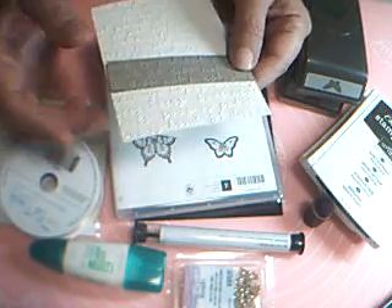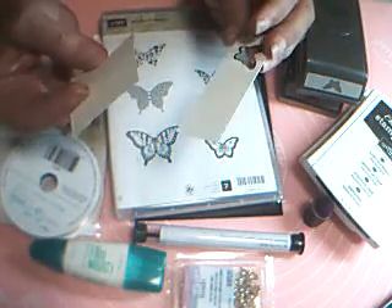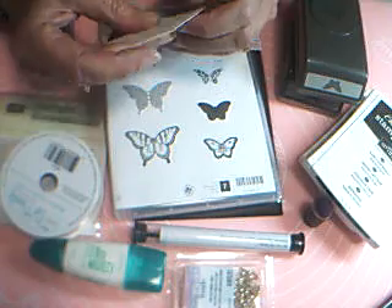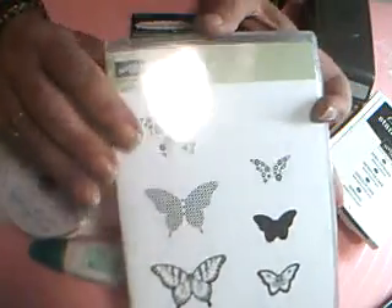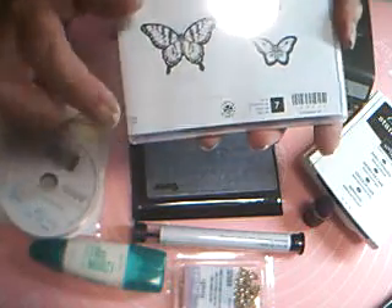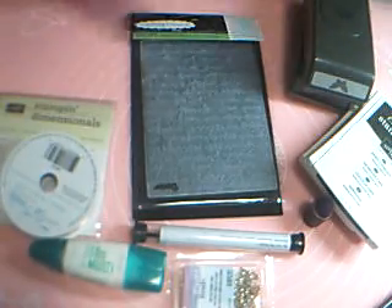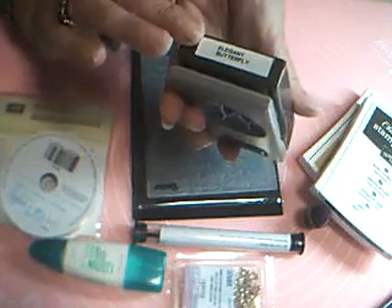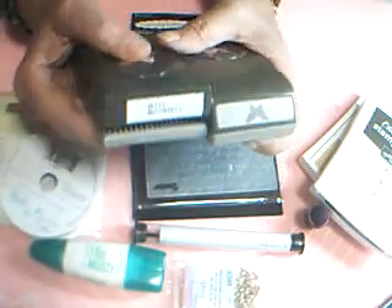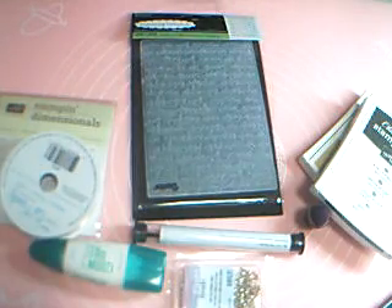Again, just standard embossing, nothing special about it. And then you need just a few little pieces of the Very Vanilla that will be for our butterflies for the front. So we're using the Papillon Potpourri stamp set, and we'll be using these two detailed butterflies — the larger one and then the smaller one. I'm using the Biddy Butterfly Punch and the Elegant Butterfly Punch. But if you don't have these punches, then just get out your little fussy cutting scissors and just fussy cut them. I just like the punches — it makes things so quick and easy.